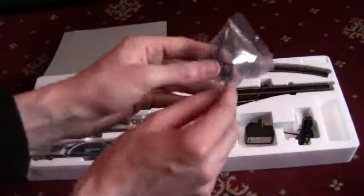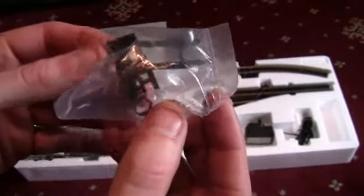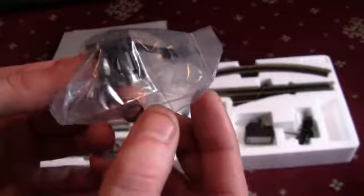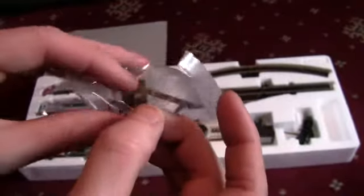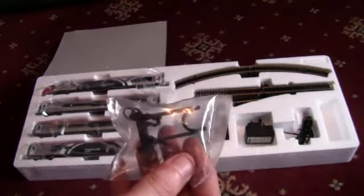Last but not least, we have a buffer stop and also some rings. I'm not too sure what the rings are for, but if you do know please leave your comments below.